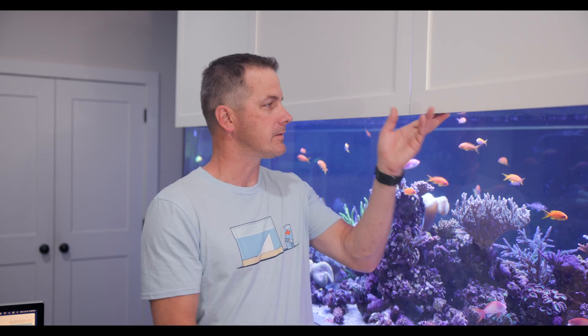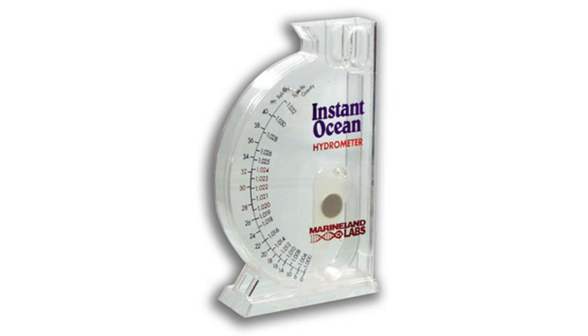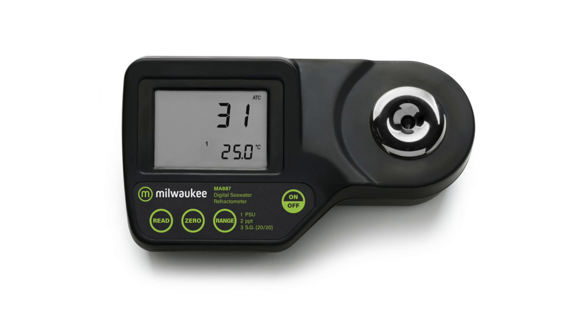The salinity of your saltwater tank — in other words, how salty is it? How do you know? You can test it manually, not by tasting it. You can use a hydrometer, you can use a refractometer, and there are even digital hydrometers.